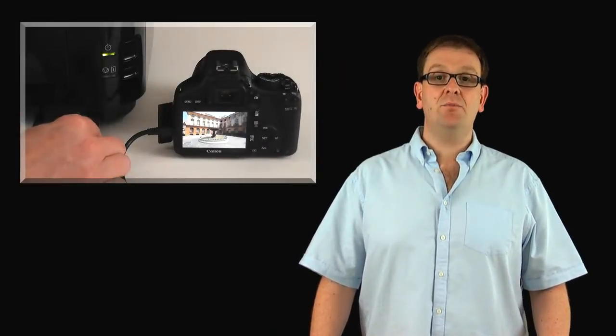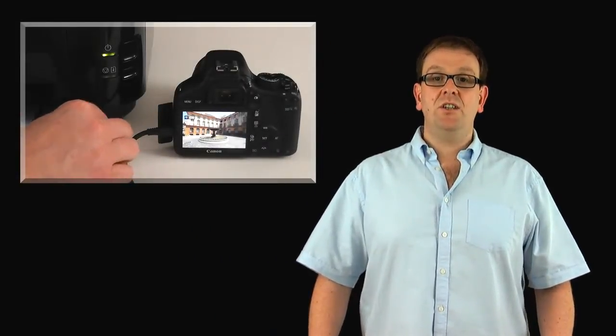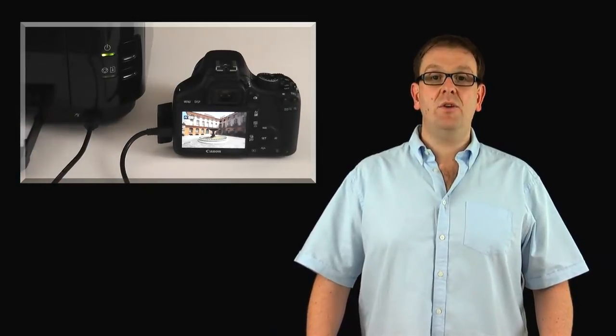We begin by connecting the camera to any PictBridge compatible printer. For this demonstration I am using a fairly entry level Canon IP3600 printer which has a USB socket on the front. The camera shipped with the correct cable to allow us to do this. When we turn on the camera it operates in exactly the same way and will let us continue to take pictures.